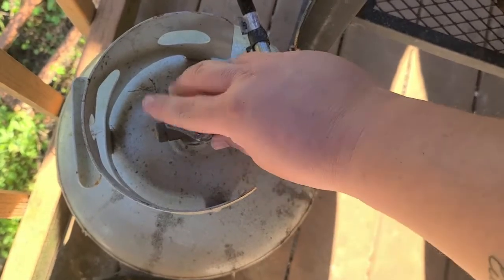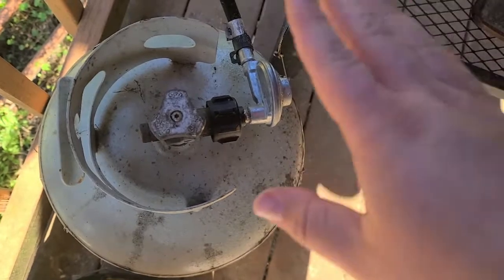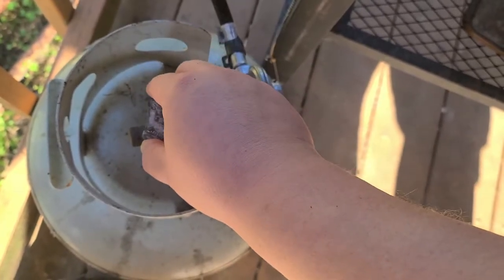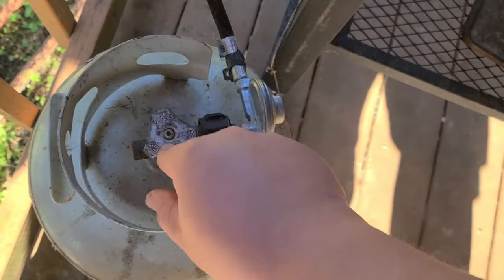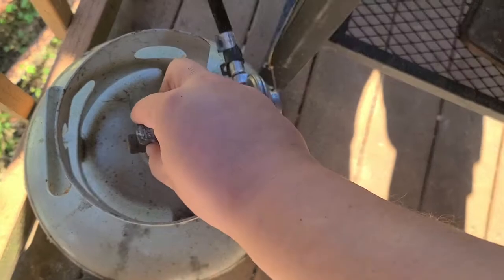So when it's time to light this grill, you're going to turn your propane tank on. You can go all the way open — you don't have to. The more propane you get flowing in, the bigger your flame is going to be and the hotter it's going to burn. So go ahead and turn it on about halfway. If you screw it too far, it will come off, so don't go too far. Just give it a few good turns and you can adjust it as you're cooking. Then come up here to your grill. Make sure it's open.